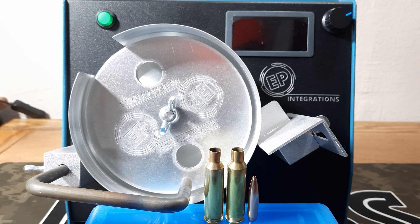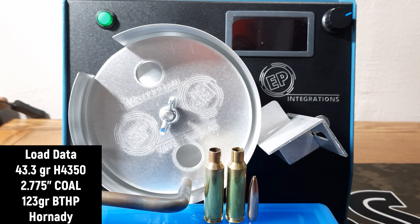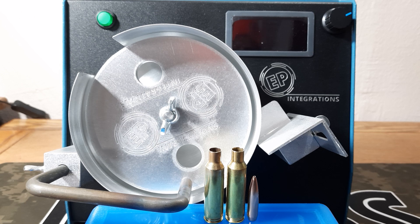What we're going to do today is compare a load we used in the past: the 123 grain boat tail hollow point from Hornady with 43.3 grains of H4350 at 2.775 cartridge overall length. These have shot really good in the past — we've always had decent SDs of eight, nine, or ten. I wanted to do a test to see how new brass compares to once-fired brass that has been annealed, resized, and the shoulder bumped two thousandths.